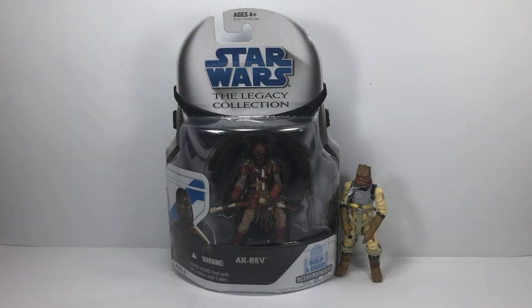Hey there Star Wars Collectors, and welcome to another Bossk's Bounty video. As mentioned in the intro, this is Throwback Thursday. Glad to be doing this video again. The last few weeks we have missed the episode because we've had new figures to open and everything.